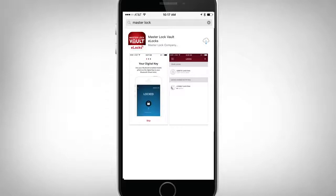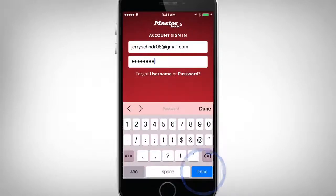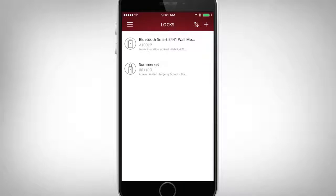Once your guest accepts your invitation, they will be prompted to download the MasterLock Vault eLocks app and register. If your guest is an existing member, they may use their current credentials to gain access.